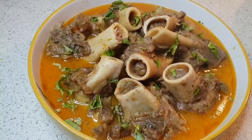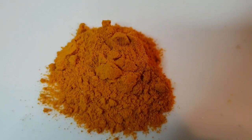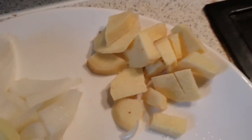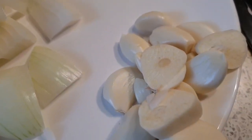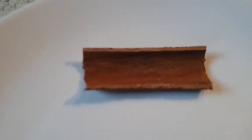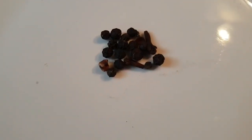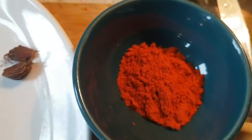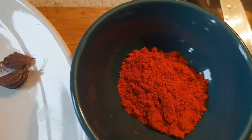Ingredients: bone marrow bones, turmeric powder, onion, ginger, garlic, cinnamon stick, black peppercorns, black cardamom, salt, red chili, and cumin seeds.